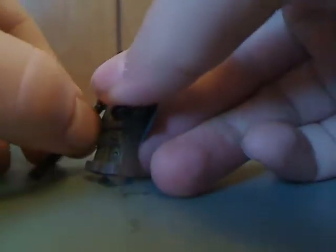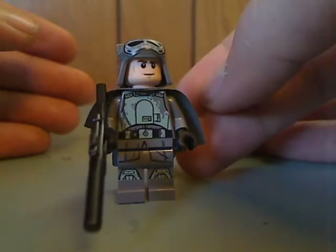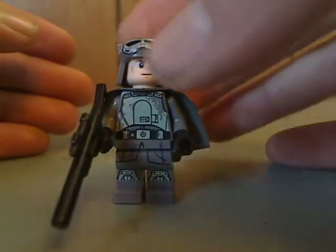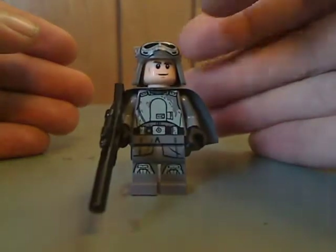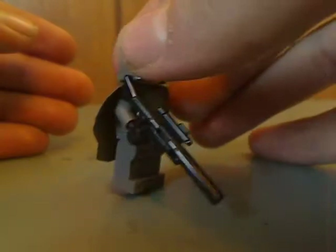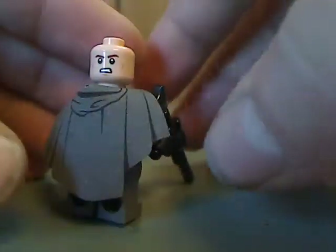Next is Han Solo in Imperial disguise. As you can see, it has some good printing to it. And then the helmet piece, with the goggles printed on it, just like the AT-ST pilots, but with a long pistol. There's the back, and his double-sided face, and the same helmet piece as the Mimban Stormtrooper. Underneath is some back torso printing.